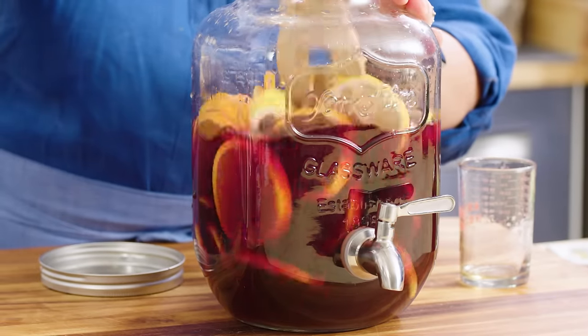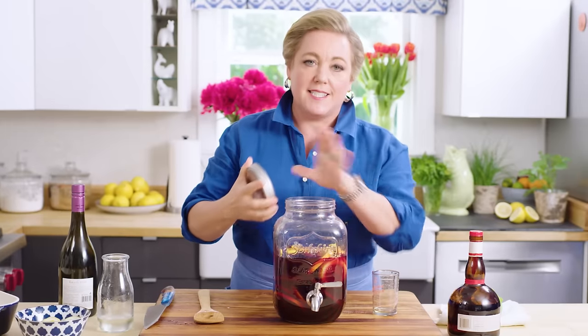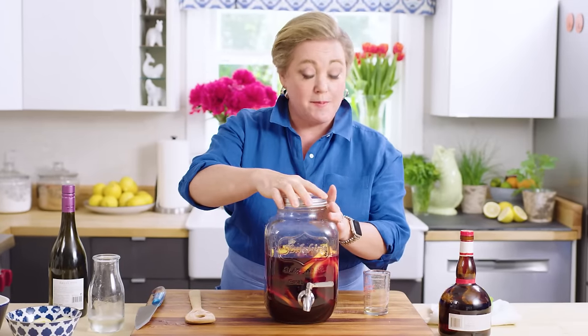That's all there is to this super simple sangria. Now you've got to let this sit for at least two hours, but you can do it up to eight hours in the fridge so it gets nice and cold. If you notice, there's a cylinder in the middle filled with ice so that it keeps the sangria cold without watering it down.